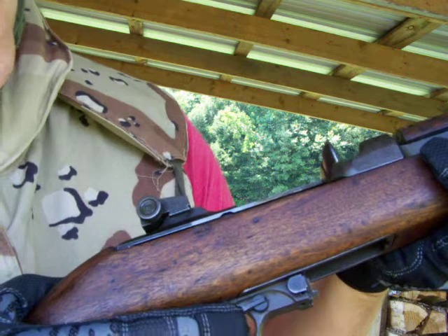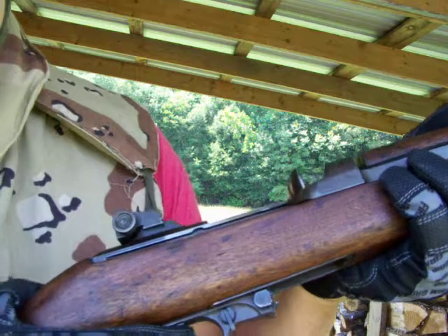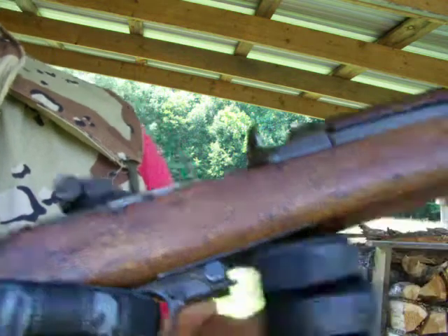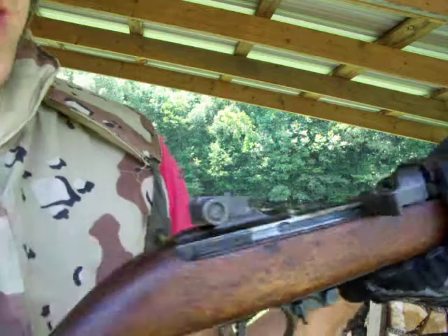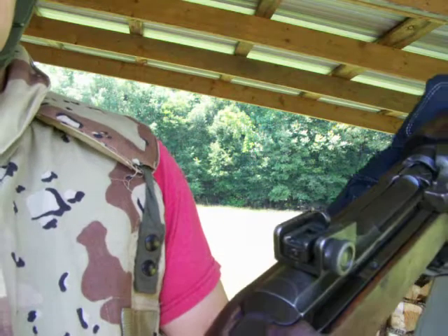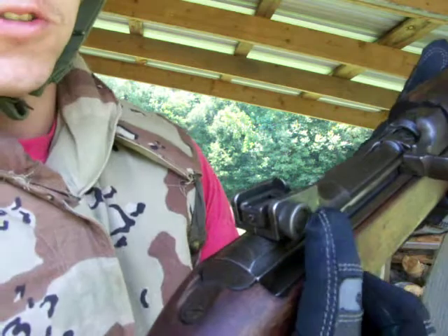This is the safety lever. When it's horizontal like that, that's the fire position. You can flip it into the vertical position and that's the safe position. This is the magazine release, and the sights are adjustable for windage and elevation.